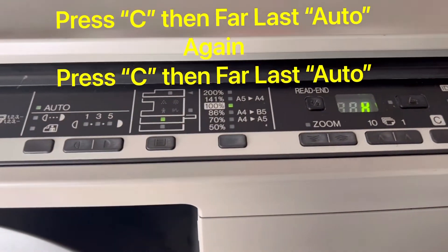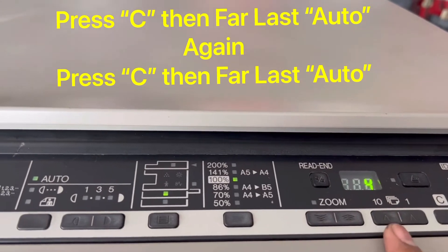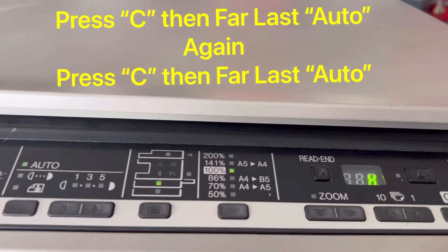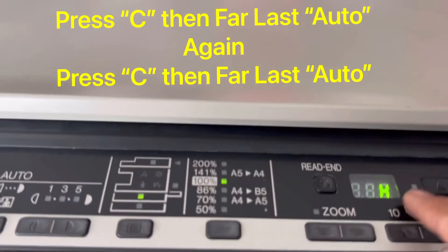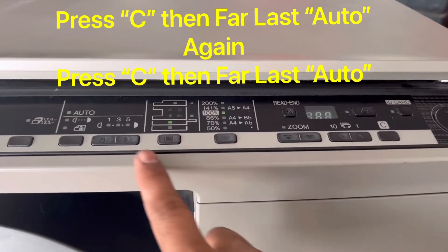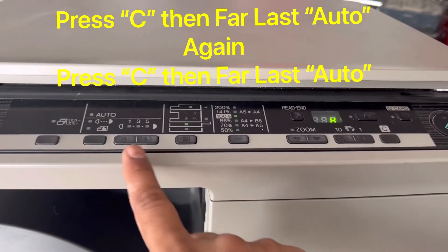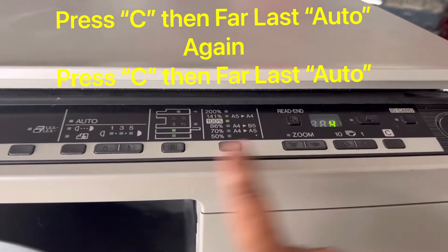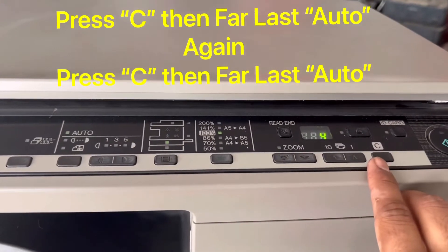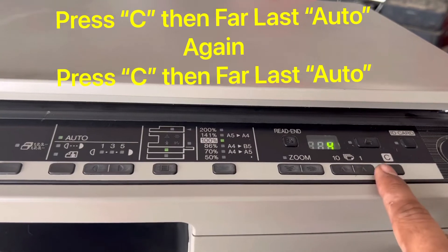When you press these two buttons simultaneously two times, the screen will go blank. You have to press the C button and then the Auto button, then again C and then Auto. Follow these same steps — do not press slowly, try to press them fast so the screen disappears, which tells us the printer is in service mode.